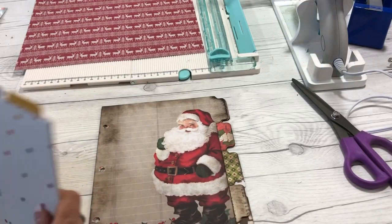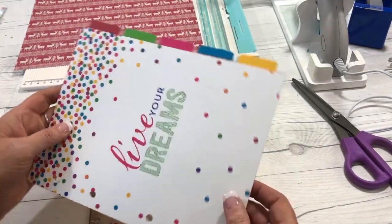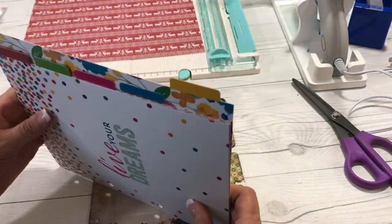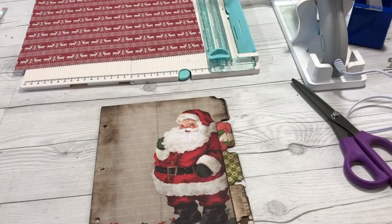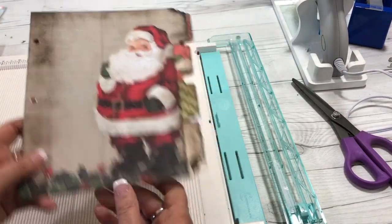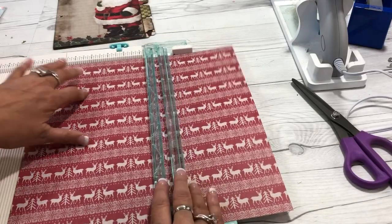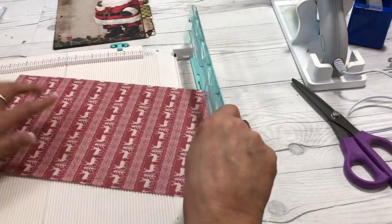If you already have dividers — like from a planner — you could use those as a template, trace them, and cut out your own dividers. I cut my dividers seven inches by eight and a half inches. I just took a sheet of scrapbook paper that I liked, used my trimmer, and cut it seven by eight and a half.